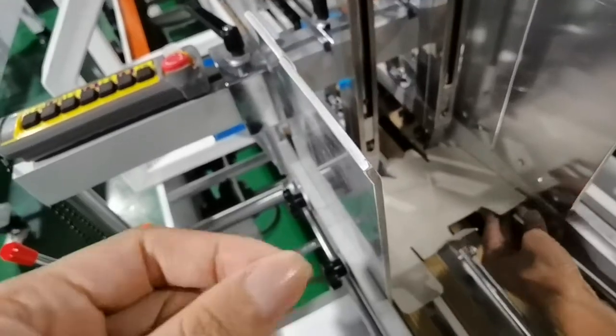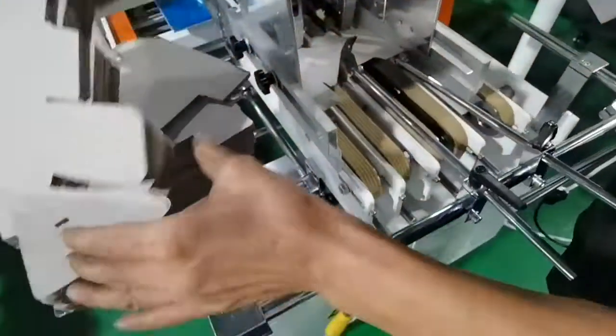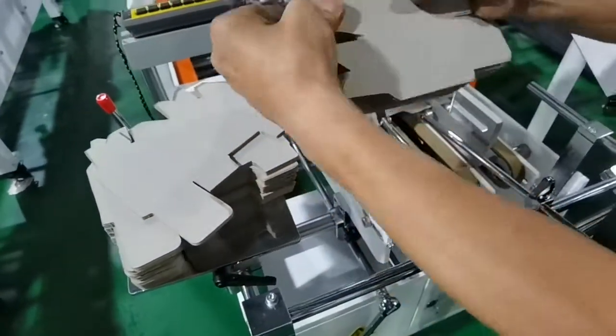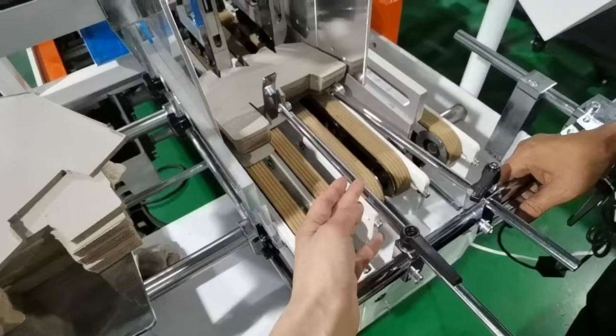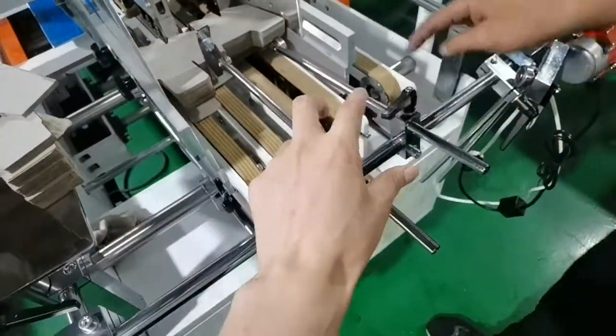And you need to control this yourself. You will need to adjust this holder — like this. And you can adjust it yourself.